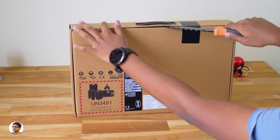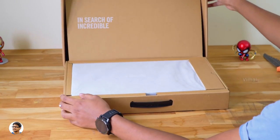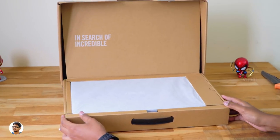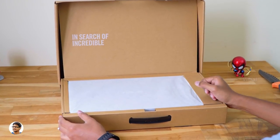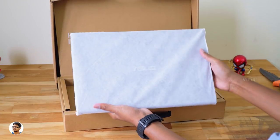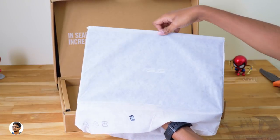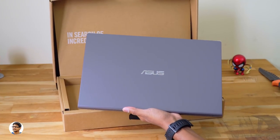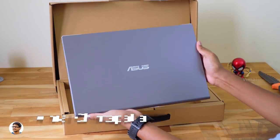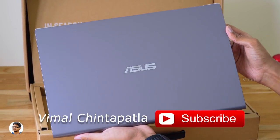Let me grab my knife and cut the seal on the box and open it. On opening the box, we've got the Vivobook laptop at the top. It comes nicely packed in a cotton bag just like other Asus laptops, and it doesn't feel that heavy in the hand. Here it is — our brand new 2019 Asus Vivobook X509 laptop in slate grey color.